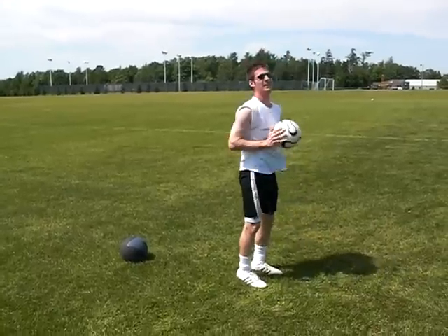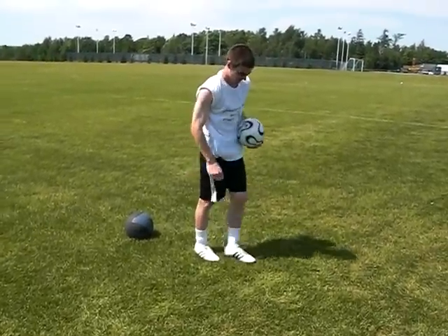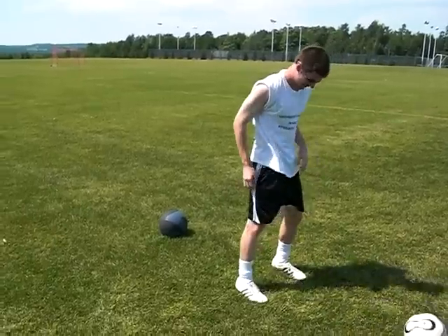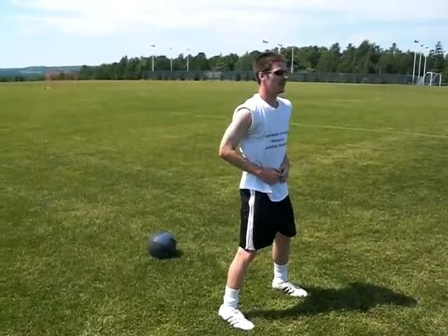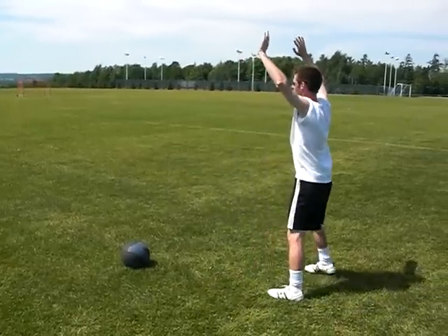The next one is the squat with the rotation. Take a few steps, hands over the head, and rotate as you're coming up.